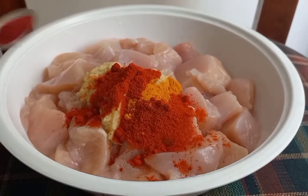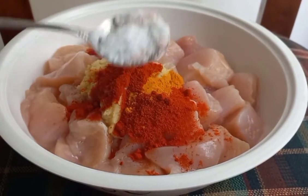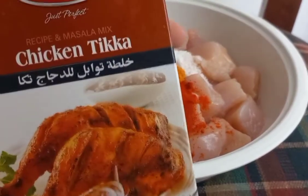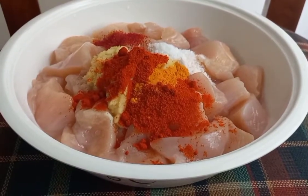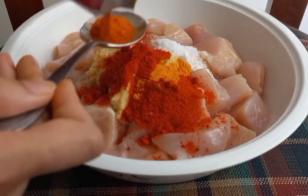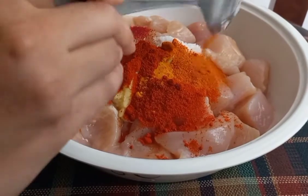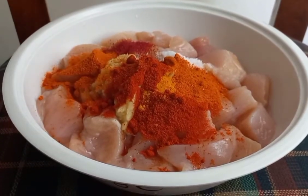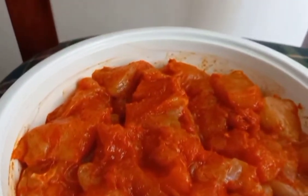After that, I added food colour — I added 1.5 teaspoons and while cooking I added a bit more so that there is a good colour to the Chicken 65. Then I added salt to taste — please make sure you add the correct amount of salt. After adding all the spices, mix the chicken nicely.